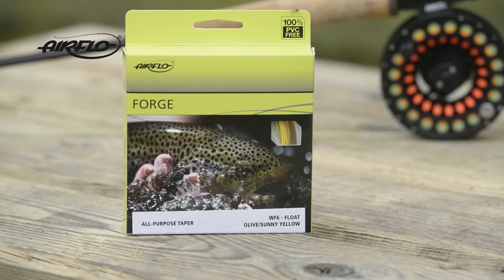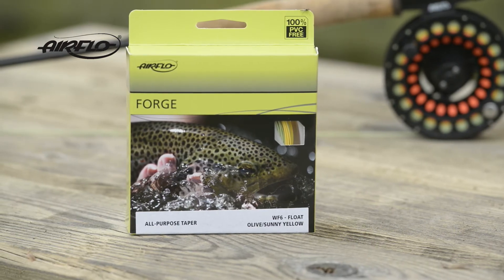For more information about the Forged and any other Airflow products, visit airflowfishing.com.